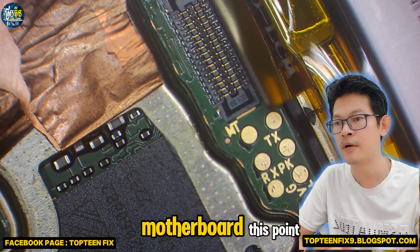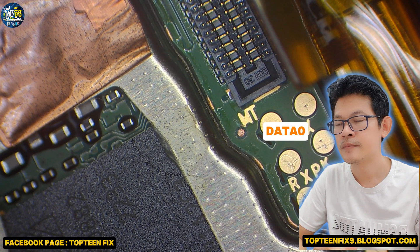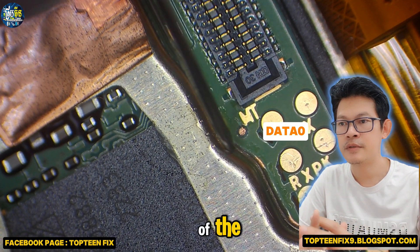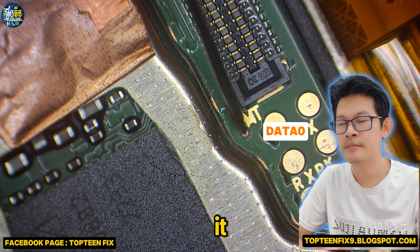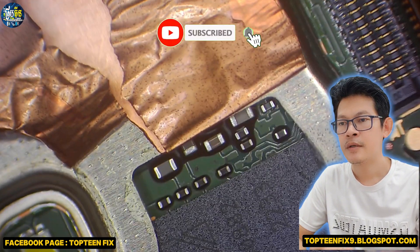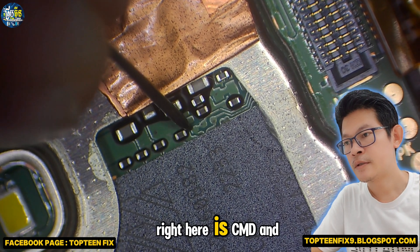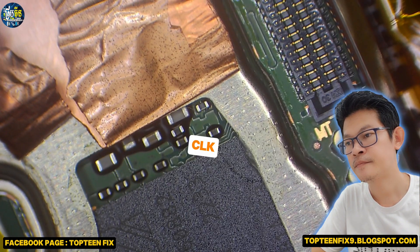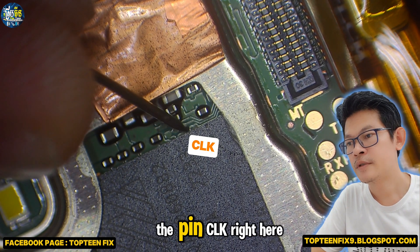Let's go to see the motherboard. This pin is data zero. We have to scratch out the green color to make it the gold color. And on the left hand, right here is CMD and this one is CLK. We need to scratch the pin CLK right here.